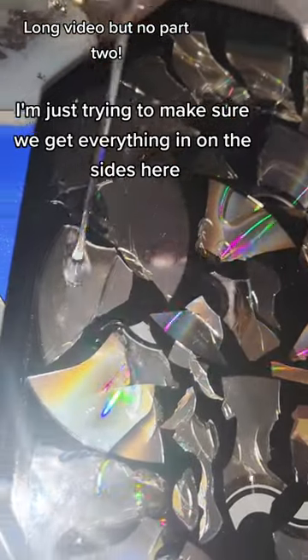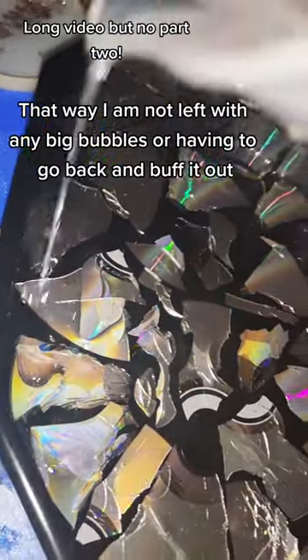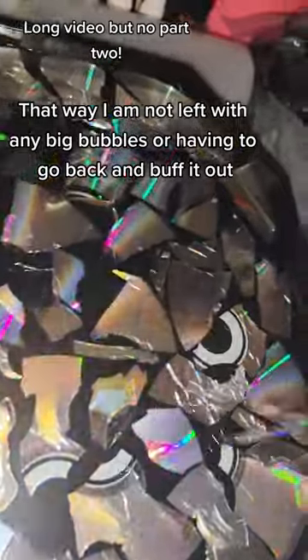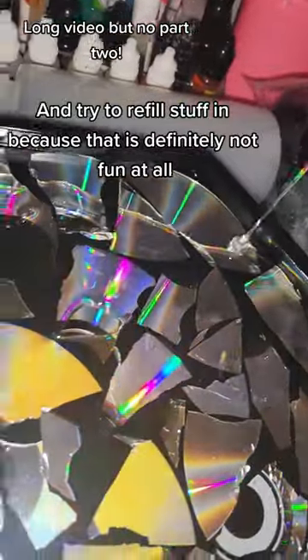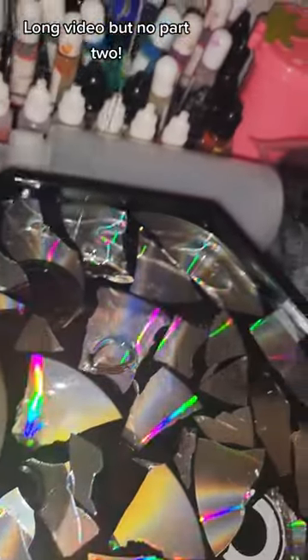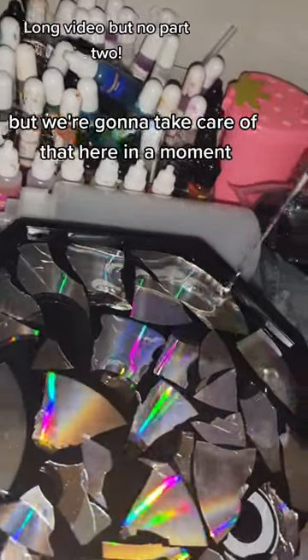I'm just trying to make sure we get everything in on the sides here. That way I'm not left with any big bubbles or having to go back and buff this out and try to refill stuff in, because that is definitely not fun at all. You can definitely see I've got some big bubbles forming, but we're going to take care of that here in a moment.